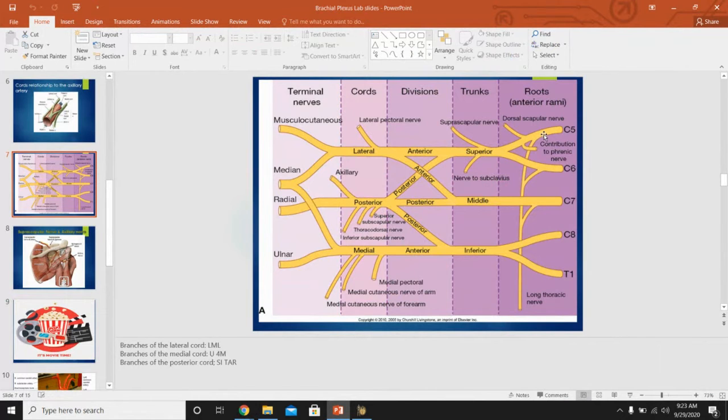A correction: I misspoke earlier. C5, 6, and 7 make the long thoracic nerve, not the phrenic nerve. 'C5 keeps the phrenic alive' is the mnemonic — so C5 alone is the contribution to the phrenic nerve. I apologize for the error.